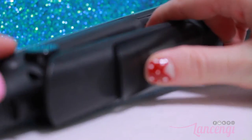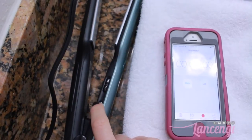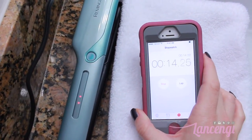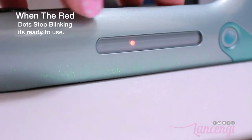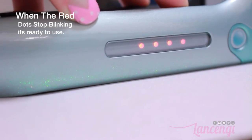To test the instant high heat feature, Remington claims that the straightener will heat up in 30 seconds. I'm going to use my phone as a timer — and it does hit the 30-second mark.